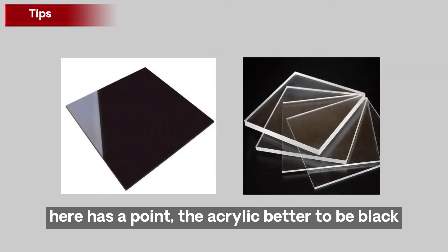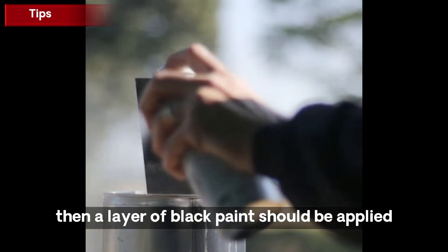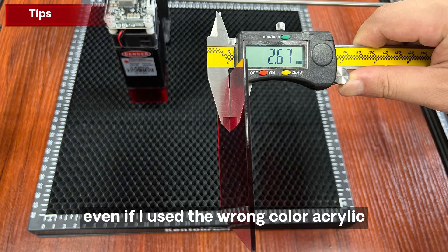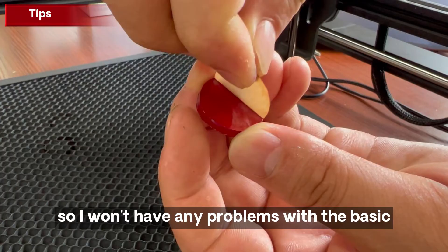Here is an important point: the acrylic is better to be black. If the acrylic is clear, then a layer of black paint should be applied, otherwise it will affect the final effect. Even if you use the wrong color acrylic, if it has a film on it, you won't have any problems with the basics.